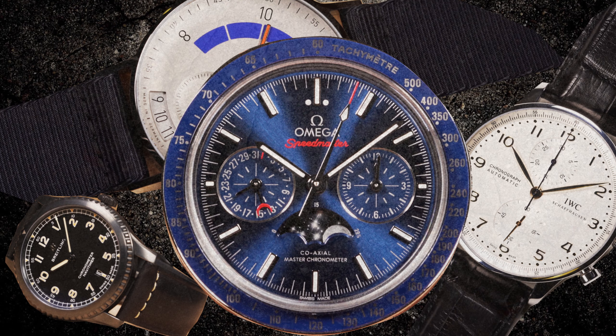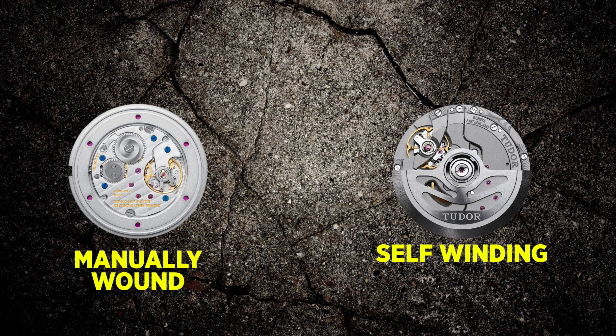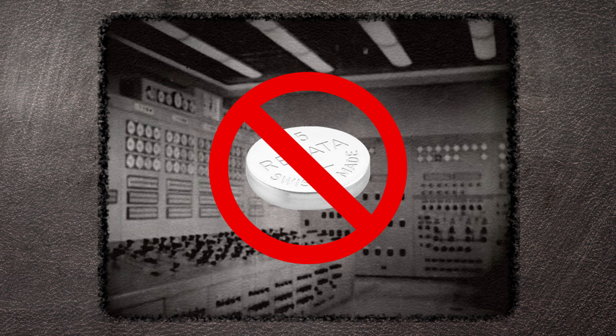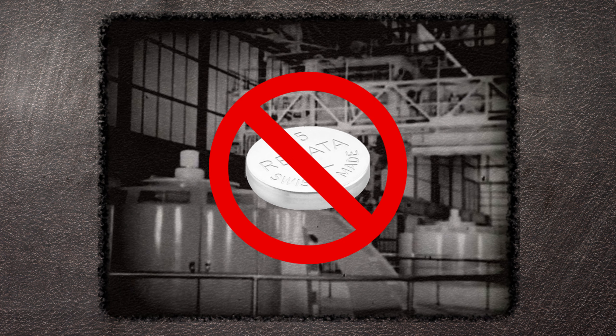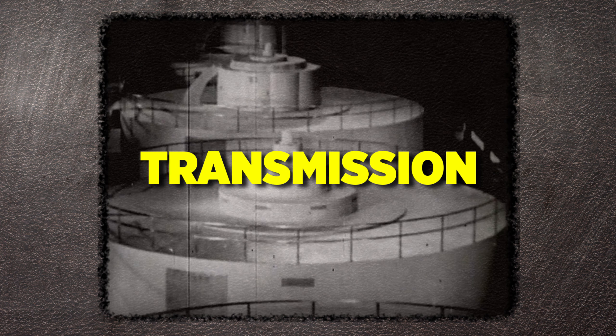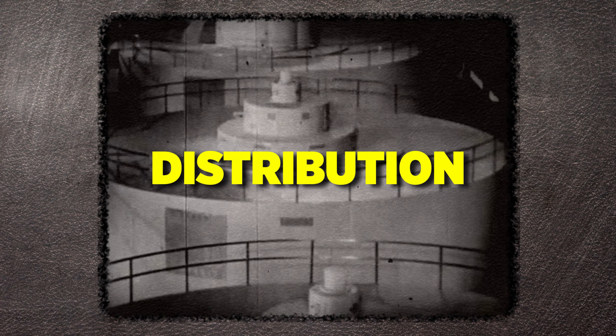Mechanical watches, on the contrary, can take two shapes: manually wound and self-winding. Unlike quartz movements, they operate without a battery, but make use of four core elements instead: a power source, transmission, distribution, and regulation.